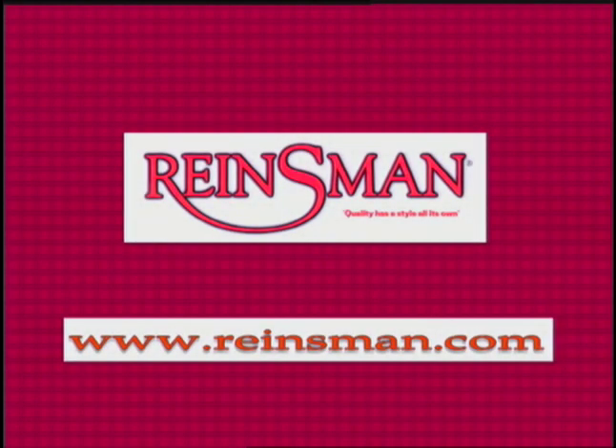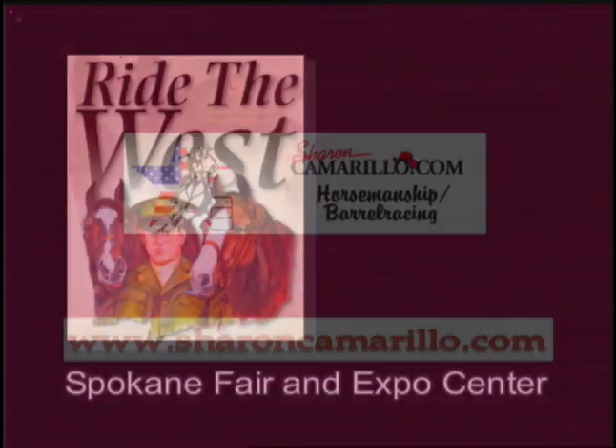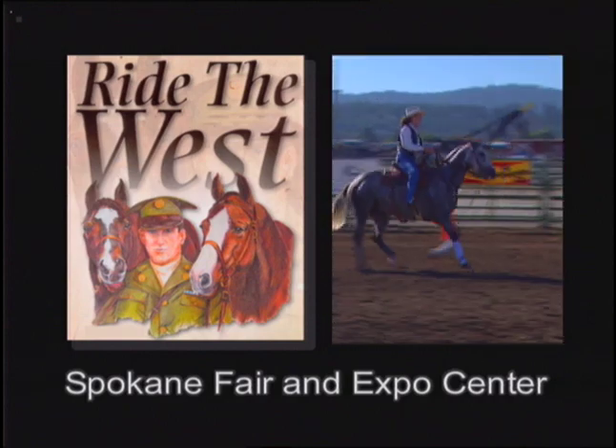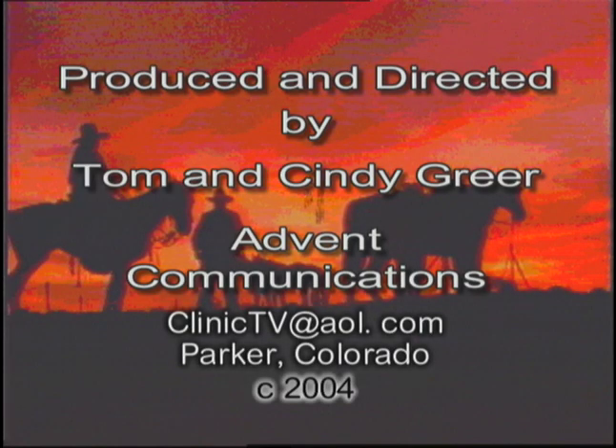Reinsman is proud to bring you this 13-week series of Sharon Camarillo's Barrel Racing Clinic from Ride the West. Visit us at www.reinsman.com. For more information on Sharon's horsemanship and barrel racing clinics, visit her at www.sharoncamarillo.com. Next week, Sharon continues with these problem-specific corrections as her students ride for her. Join us again next week right here on Horse TV. This Sharon Camarillo series is produced by Advent Communications.